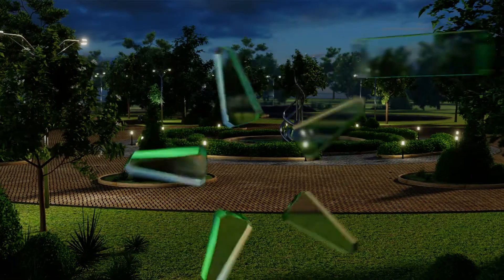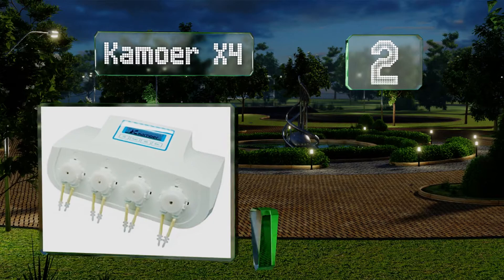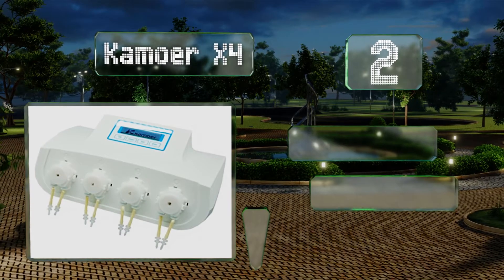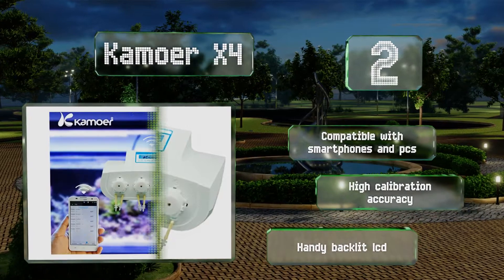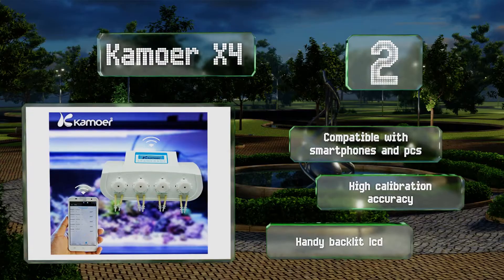At number two, it's a cinch to use the companion app that comes with the KMOA X4 to manage the addition of nutrients to your tank from anywhere. It's equipped with four liquid level detection inputs as well as a helpful temperature monitoring feature with a threshold alarm. It's compatible with smartphones and PCs and offers a high calibration accuracy and a handy backlit LCD.